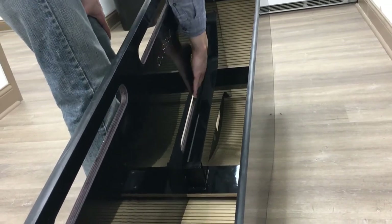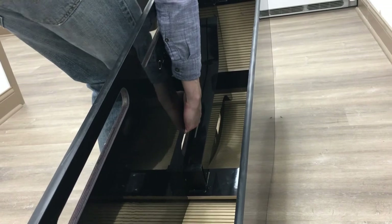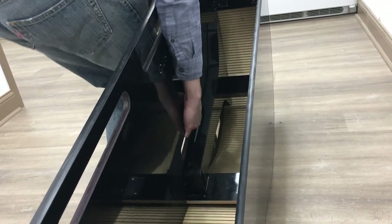To move the piano shell, we recommend grabbing by this handhold here, putting the piano underneath your arm, lifting and moving.